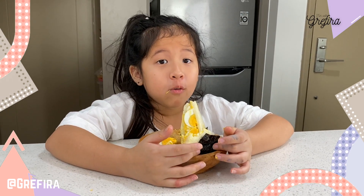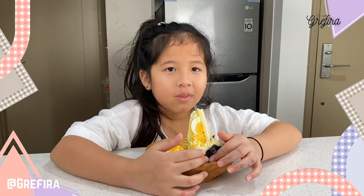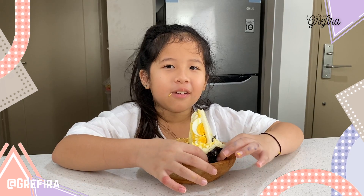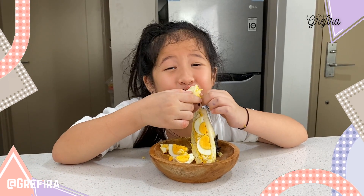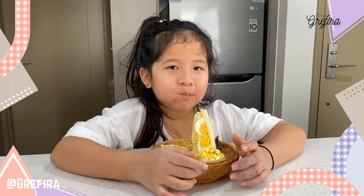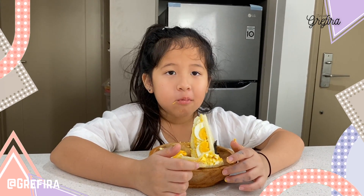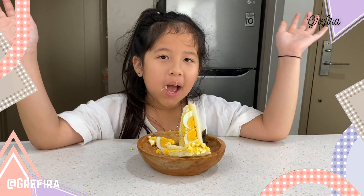It's a very, very good choice for you to eat this at breakfast. It is healthy, delicious, and especially easy to make. Thank you for trying this recipe — like and subscribe. Bye-bye!